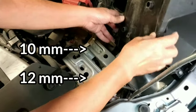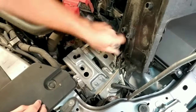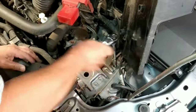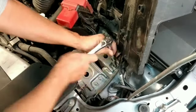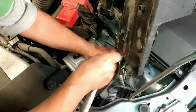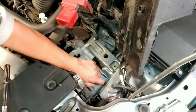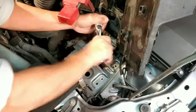You need a 10mm and a 12mm socket to remove the bolts of the bracket that holds the battery. Let's start removing the 12mm bolts and now the 10mm bolts.